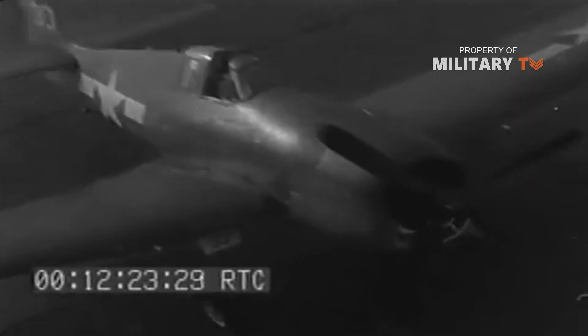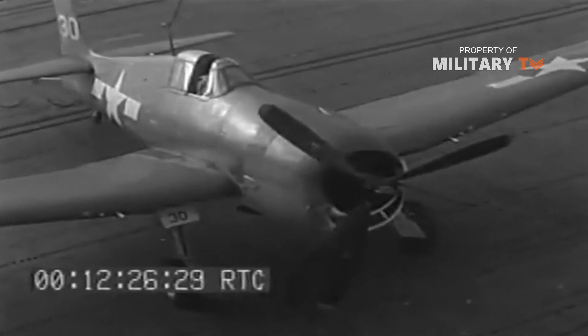Best of all, the Hellcat was cheap, costing only 70% of the cost of a P-51 Mustang.